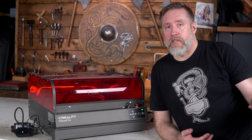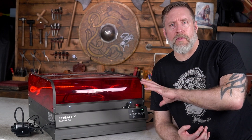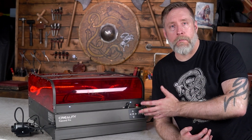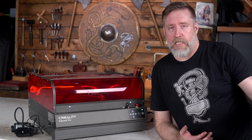Creality does offer a plastic hood that you can put over their non-enclosed lasers. It does the job, but obviously it's not going to do the job quite as well as something like this. Not to mention, this actually looks like a professional piece of equipment. The plastic hood is a little lackluster, but still does the job if that's something you're interested in.